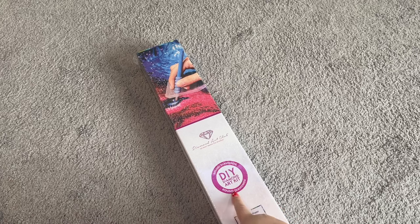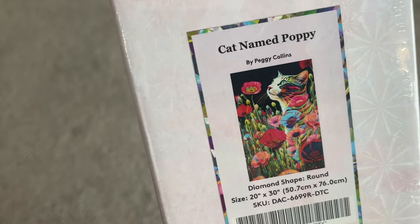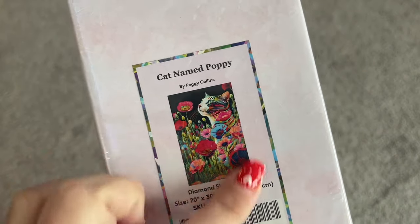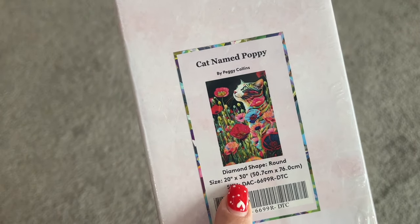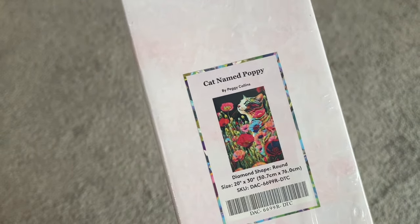As you can see here, this is a round diamond kit, so all of your drills in this kit will be round. This is called A Cat Named Poppy by Peggy Collins. I'm obsessed — it is so beautiful. We've got this beautiful tabby cat and all of these gorgeous rainbow-colored poppies around it. I'm in love. So this one is 20 by 30 inches, or 50.7 centimeters by 76 centimeters.